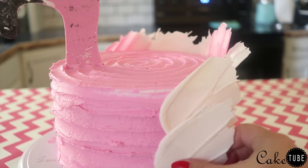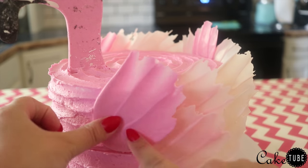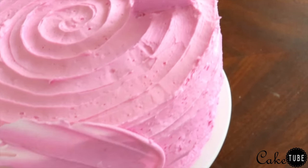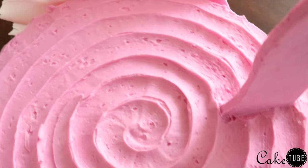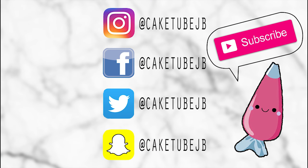And that's it! This cake is so easy to complete and does not take too much time at all — it would be a really great cake for a beginner to try. If you recreate my version of this cake, I'd love to see it! Share your photos with me on Instagram using the hashtag CAKETUBEJB. Thank you so much for watching, I hope you enjoyed. Please be sure to follow me and subscribe for more Caketorials. Have a great day!